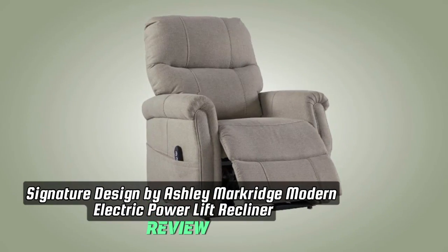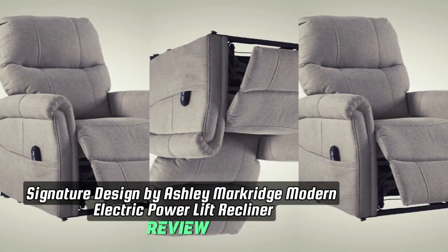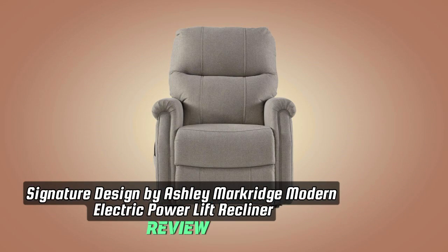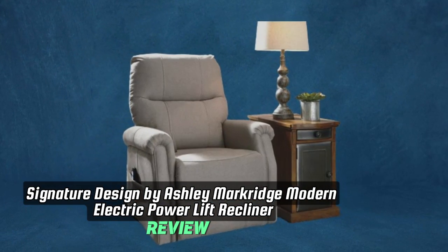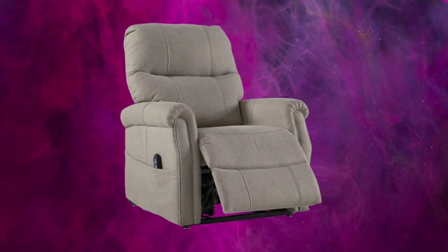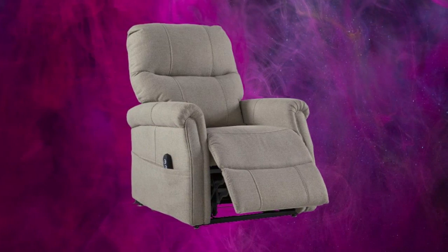Welcome to the review for the Signature Design by Ashley Markridge Modern Electric Power Lift Recliner, an epitome of exceptional comfort, style, and functionality. Let's explore the features that make this recliner a standout choice for those seeking a perfect blend of modern design and reliable performance.